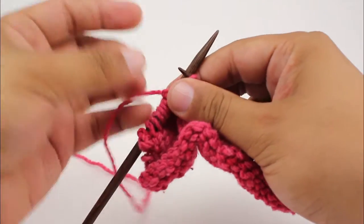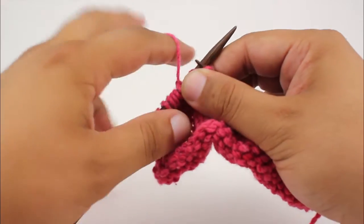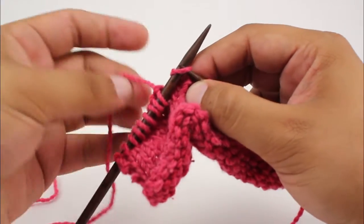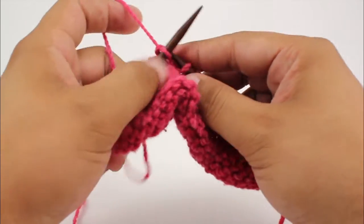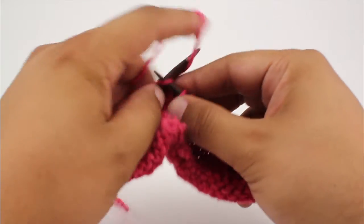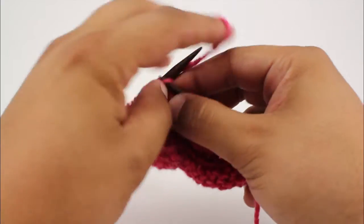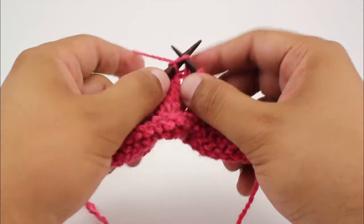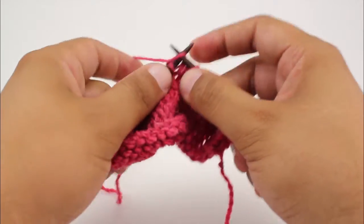Or even a pot holder. This yarn is very springy, which I like, but sometimes it can be a little bit difficult. Now I'm just knitting across until the last stitch in our row.